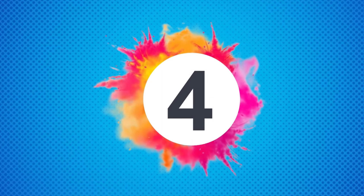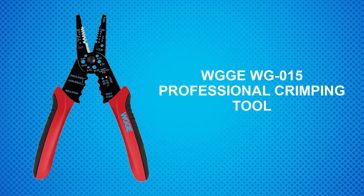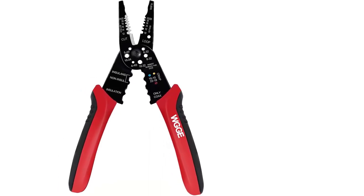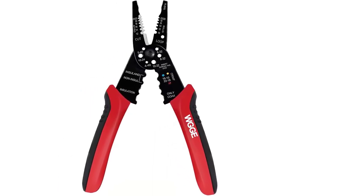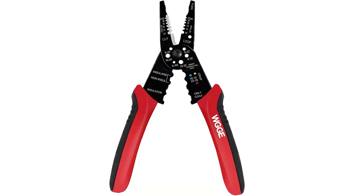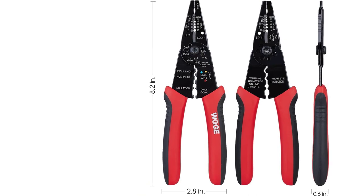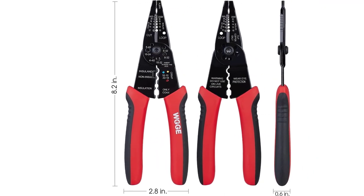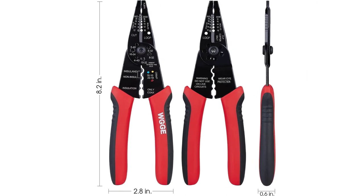At Number 4: the WGGE WG015 Professional Crimping Tool. In case you are low on budget, you can check out the wide range of options offered by WGGE, as it's one of the best-rated brands that sell multifunction hand tools. This wire stripper comes with a quite attractive red color handle that is made from rubber and gives a really good grip to the user.